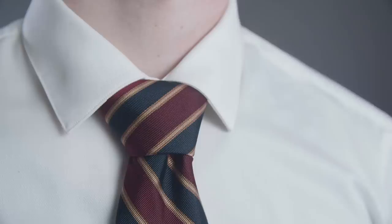Rule number one: choose the right collar type. The point collar is best paired with a slim tie that has a smaller knot. A wide tie and a large knot would easily overwhelm this collar type and mess up the proportions.